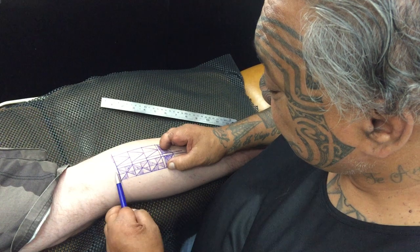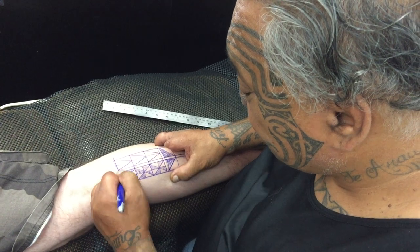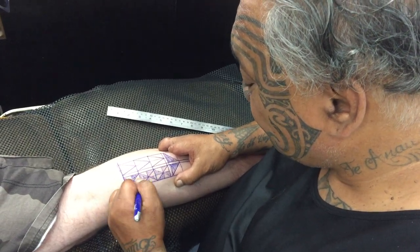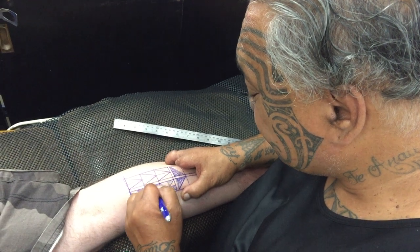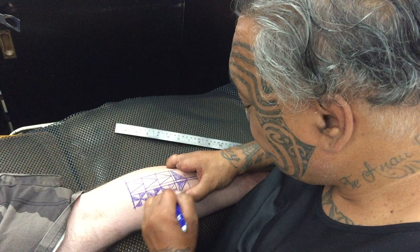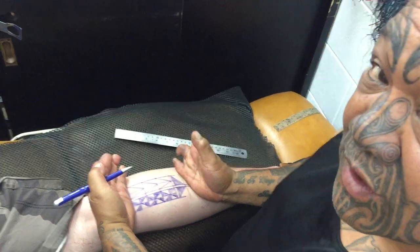This here is the pandanas, which gives you the ability to heal yourself and other people — whether that be through medicine, through talking, or through mixing consultation. This pattern here is what I was going to build on his leg right there.